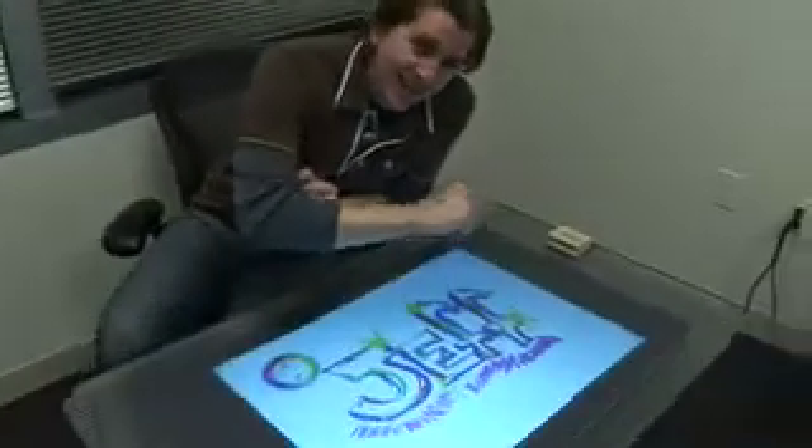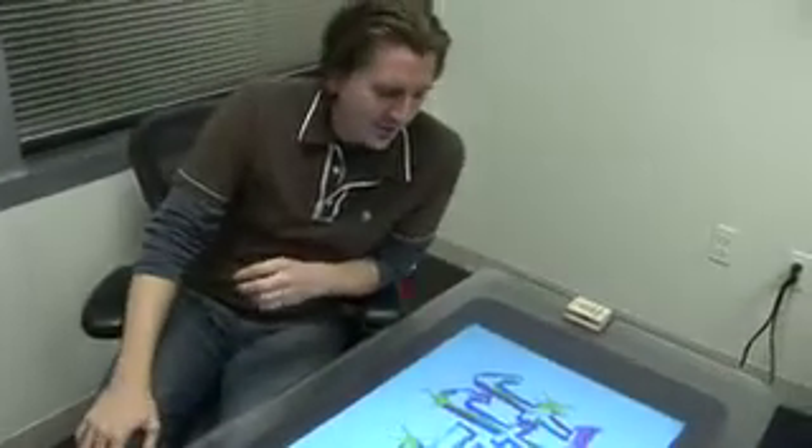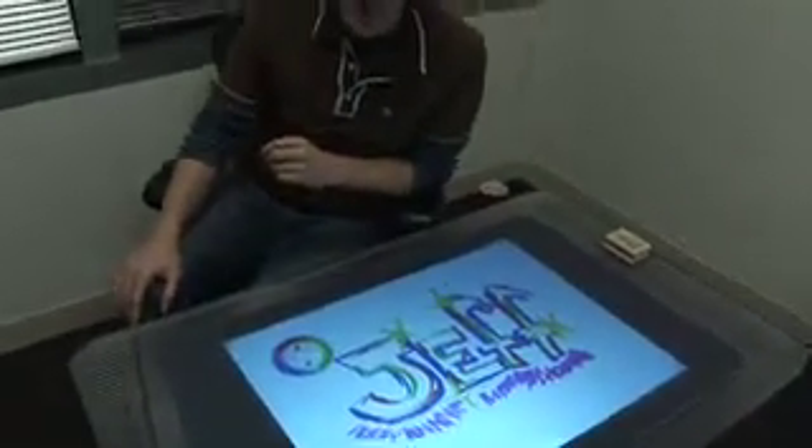Hey, Jeff. What do we got here? Hey, Eric. Working with one of the latest innovations out of the Clarity Surface Lab. This is a Surface whiteboard application, and it's unlike any whiteboard you've ever seen before.